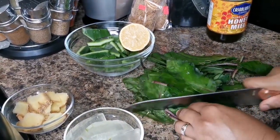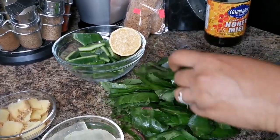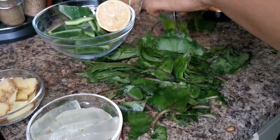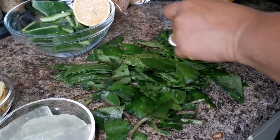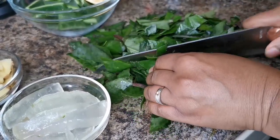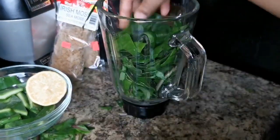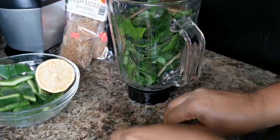I washed them before I put them in the bag. I'm just gonna make some cuts so they can blend. We're gonna blend everything today — all of this is packed with lots of antioxidants and lots of health benefits.